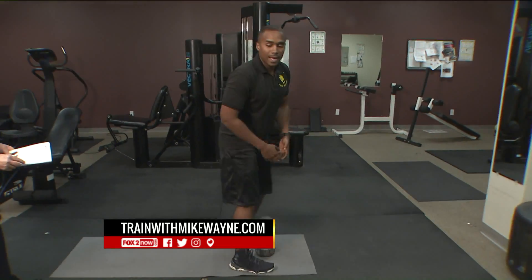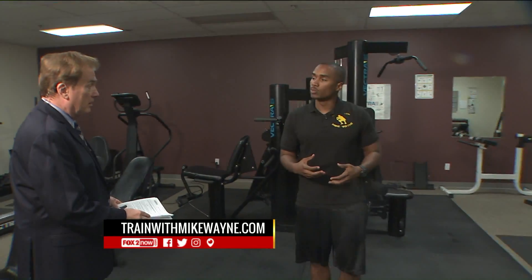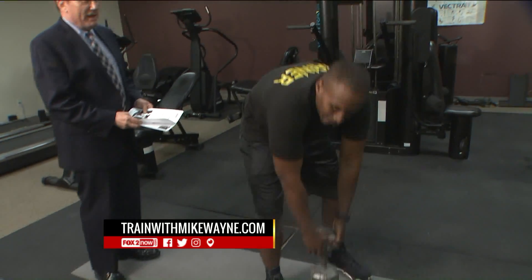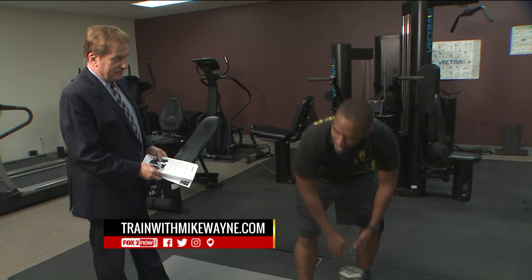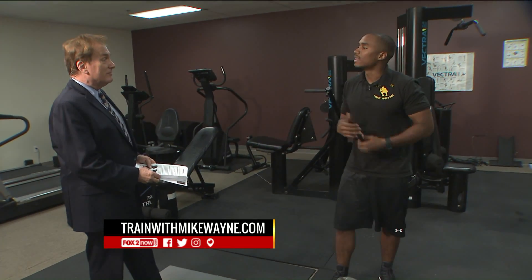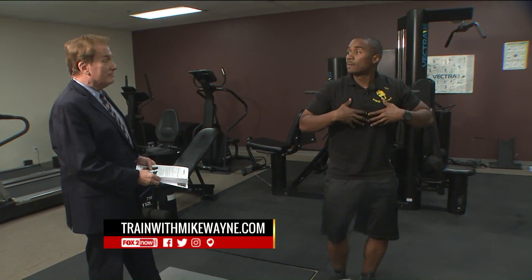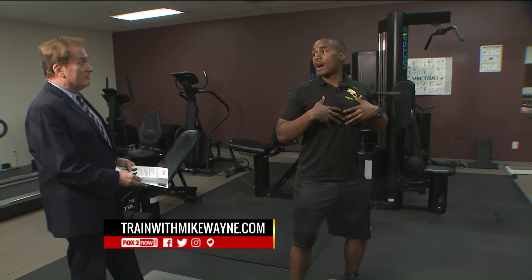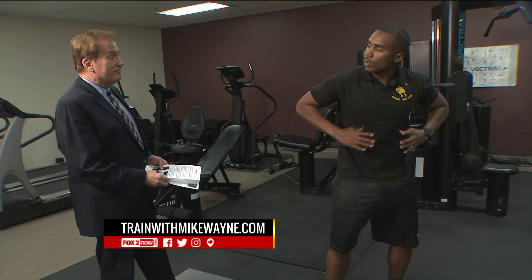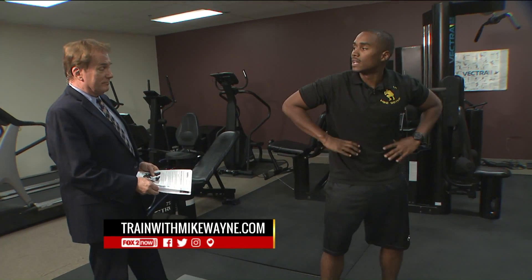The thing about that exercise that's going to strengthen your core is: have you ever been moving furniture and they say you have to lift the correct way? You don't want to lift with your back — lift with your legs. When I'm keeping my chest forward and up and out, I'm activating my abs and also activating my lower back, strengthening that whole structure that is your core.